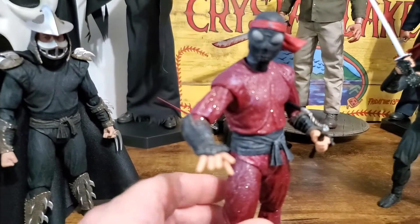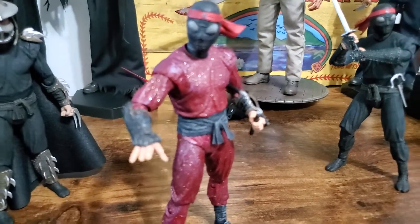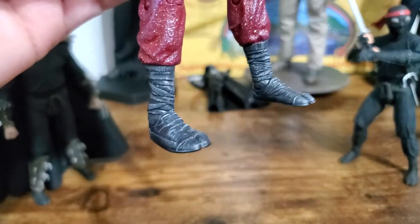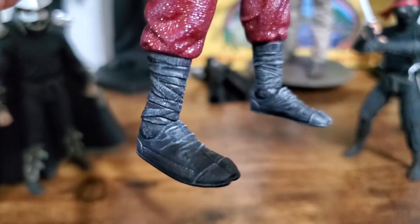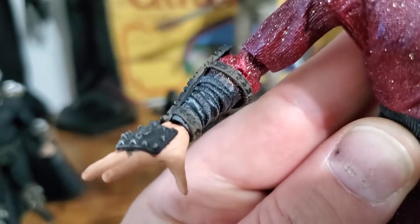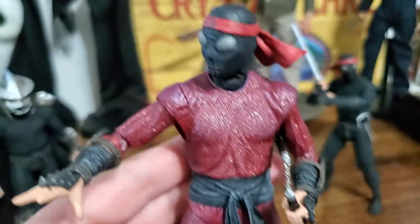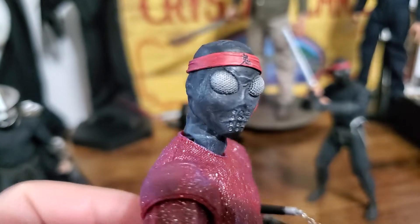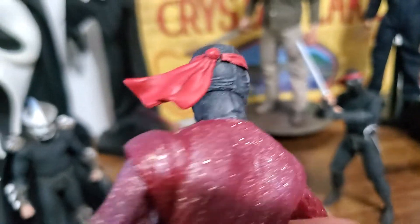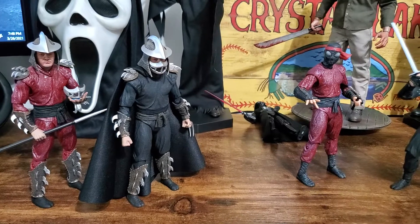I don't think this is something that NECA is going to do, because you can do it so easily at home — by the time they promote it, you're going to go, 'Oh, I could just switch the bodies and do it myself.' For the foot soldier, I did add a little weathering just to make him a bit different. I added weathering here because there was glitter all over the black areas, and some weathering there to bring out some of that sculpt, and a little bit in his mask. Made him a little more of a beat-up look. When I started weathering him, he looked like maybe he fell through some drywall — like in the movie, when Raph falls through drywall. He kind of looks like he went with Raph.